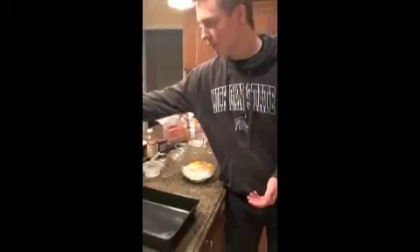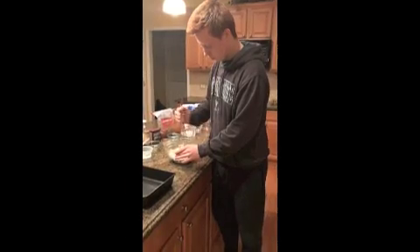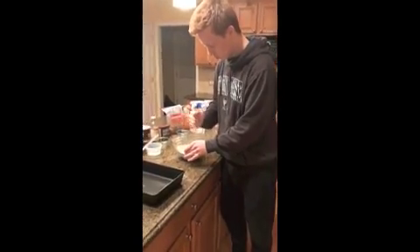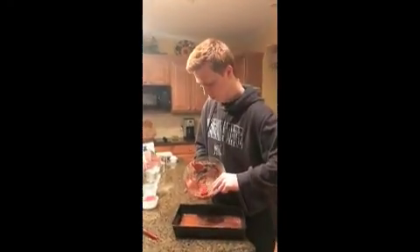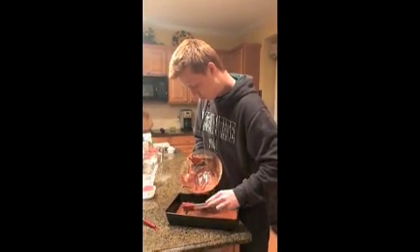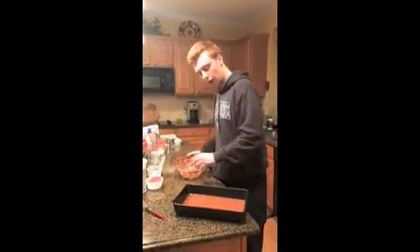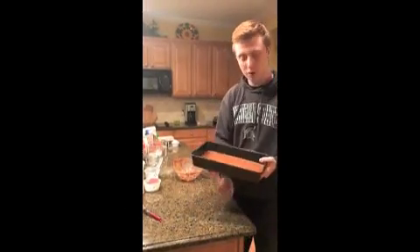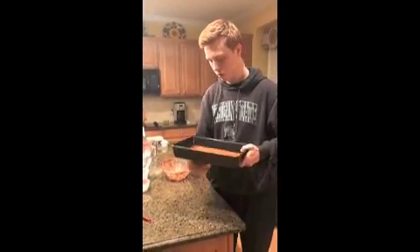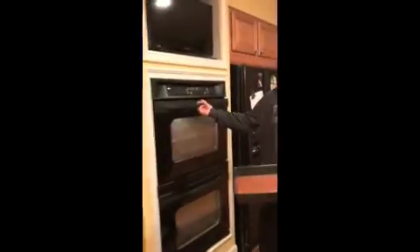We must mix until there's a well-blend throughout. After stirring it well for about two minutes, you're going to want to dump it into your baking pan. Hit the bottom of it to try to get all the air bubbles out, then put it in your oven for approximately 30 minutes.